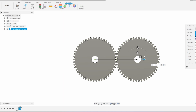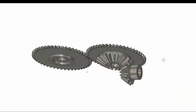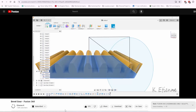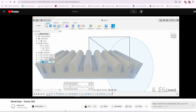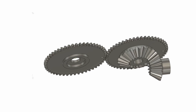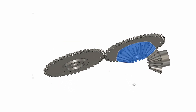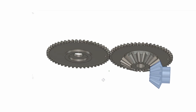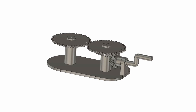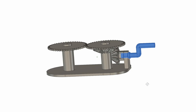I then copied the gear to make a second gear and added a bevel gear system to the bottom. I followed a YouTube tutorial when I made the bevel gears — you can find a link to it in the description. The larger bevel gear is attached to the bottom of one of the spur gears, and the small bevel gear is the driver gear for the whole system. I then made the base and the crank handle that rotates the small bevel gear.